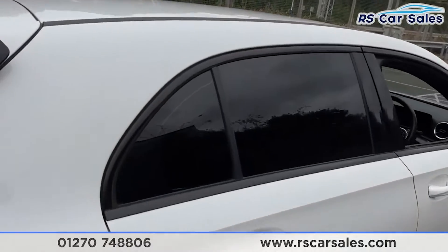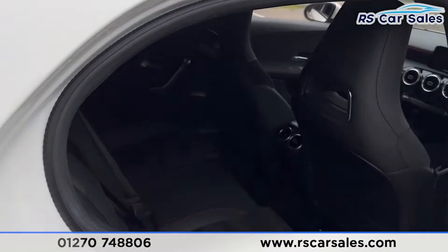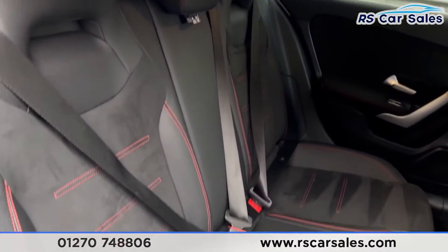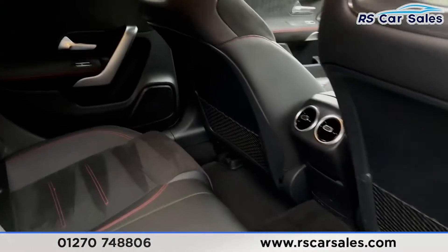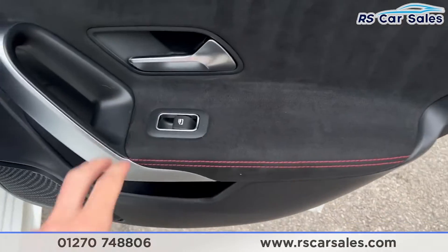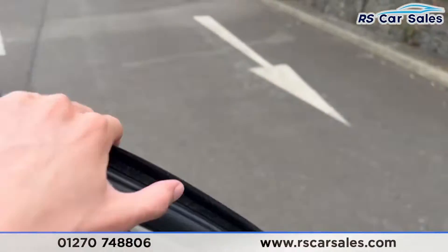If we take a look now at the interior. In the back you'll find the half leather interior with the red stitching. We also have the fixed isofix points, vents for the rear passengers, and storage nets behind the front seats.